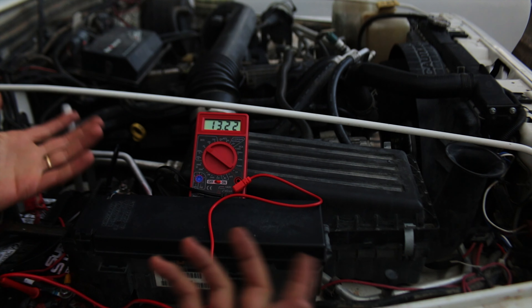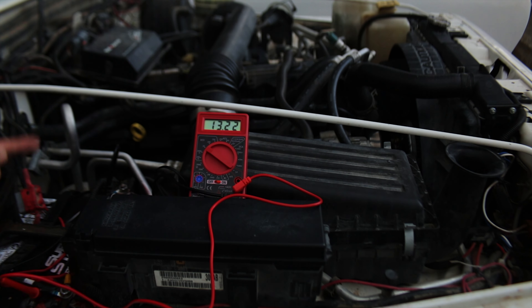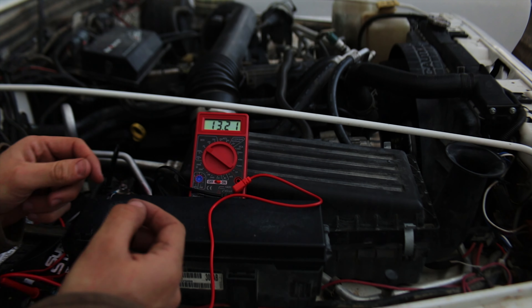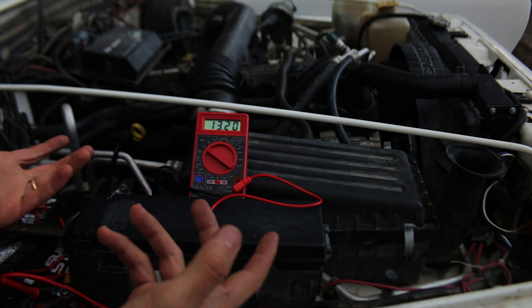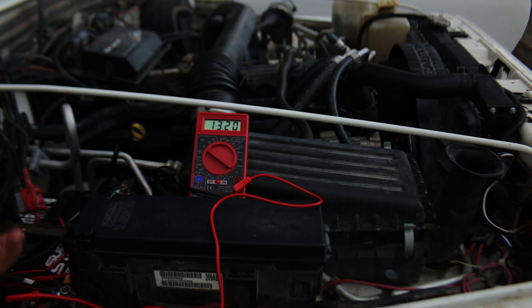Now that we're turned off — there are four major components to a Jeep's charging system, or really any newer vehicle. You have your alternator, which produces the power. You have your battery, which stores the power. You have your regulator, which on a Jeep is inside the computer itself — so hopefully there's nothing wrong with that. And then four, you have your wires.